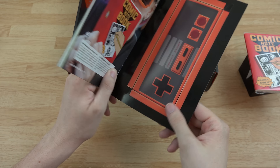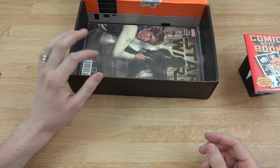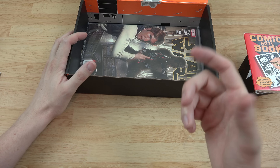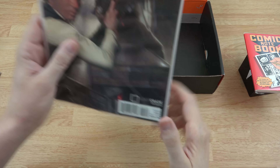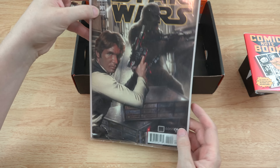Let me get that in the light — yeah, that's a cutout, that's awesome. The first system I ever got as a kid was a Super Nintendo, but my aunt had a regular Nintendo and I used to play that when we went over there. Just brings back the past. There's also a Star Wars #001 variant edition — Loot Crate exclusive.